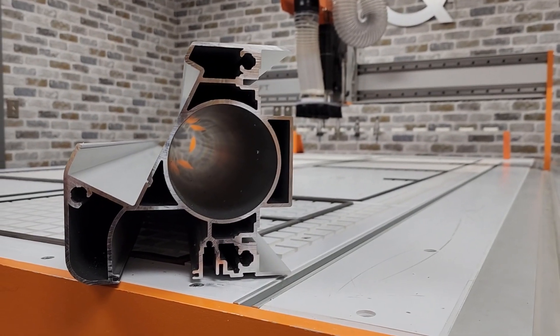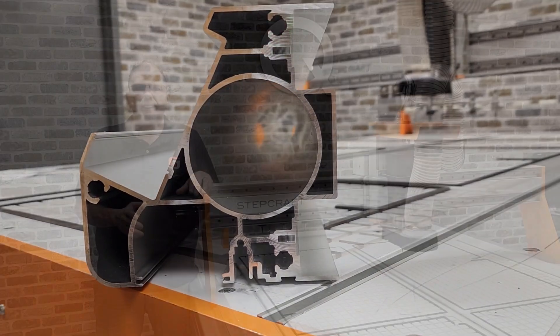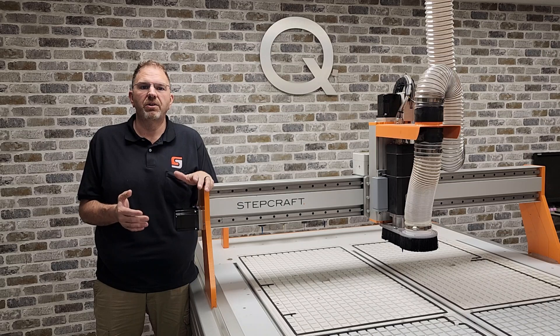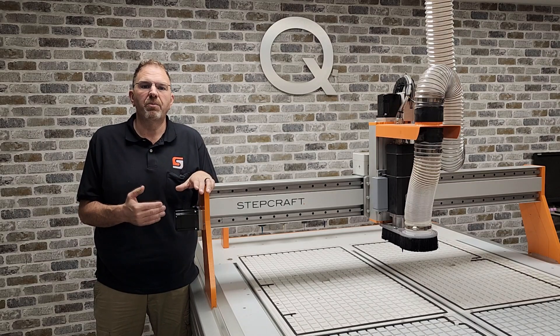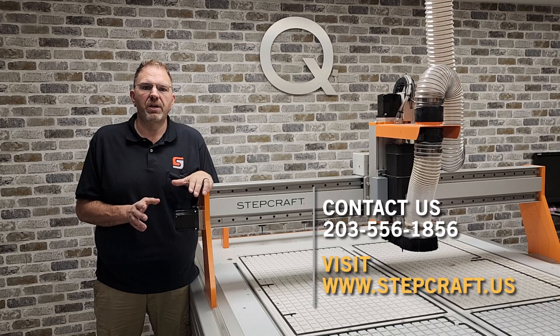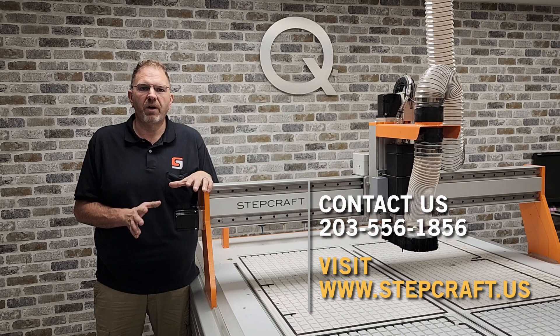We will never sacrifice quality for price, but we consistently deliver performance and value. Call our office today to speak to one of our team members to learn how the new StepCraft Q408 can improve the throughput and capabilities of your shop. We can be reached at 203-556-1856 or visit our website at www.stepcraft.us.